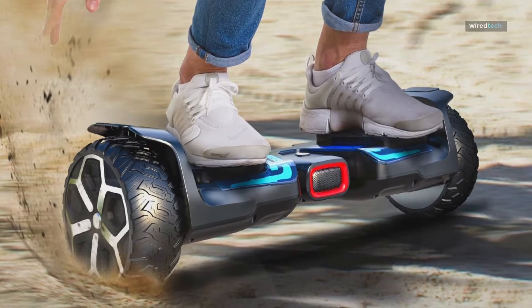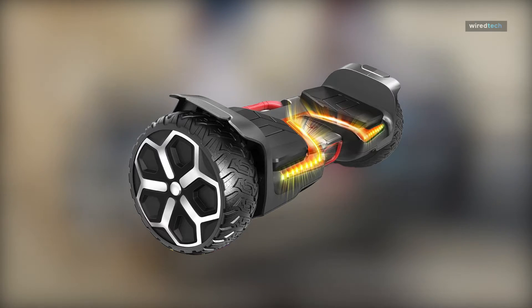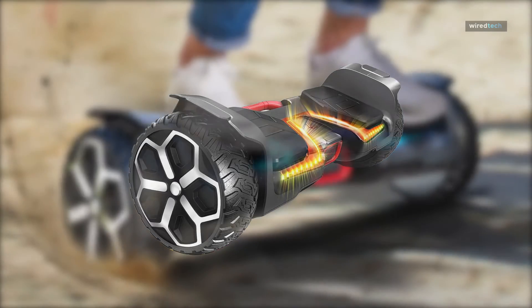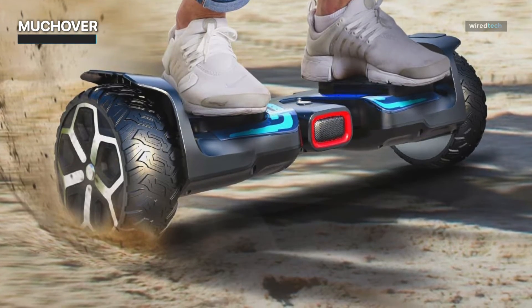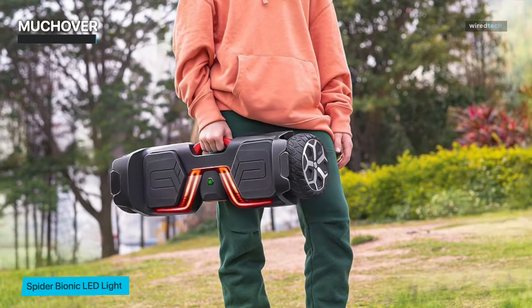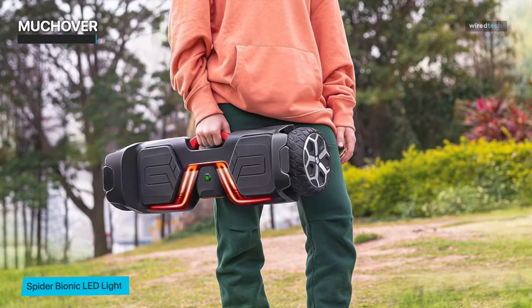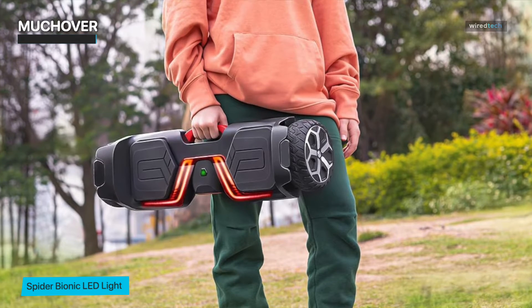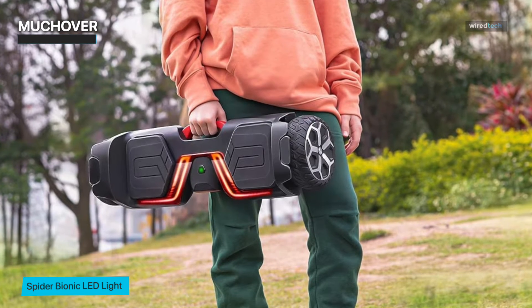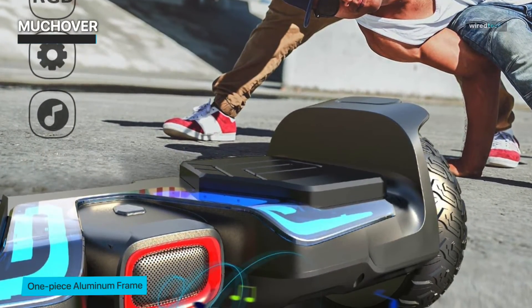MUCHOVER. The MuchOver is powered by a strong 700-watt motor and 8.5-inch off-road solid rubber tires. The MuchOver Y1 Pro is an all-terrain hoverboard that can ride on grass, dirt, gravel, and other rough surfaces, supporting 30-degree climbing. It has an LED light spider sci-fi bionic design with a crystal-like transparent light bar and power switch. You can customize the lighting color through the app, and the lights also dance to the rhythm of music, making this Bluetooth hoverboard like a dancer in the dark.